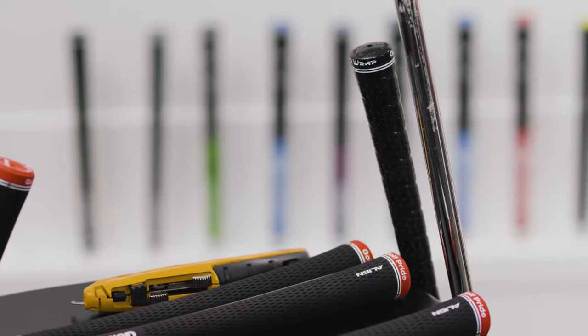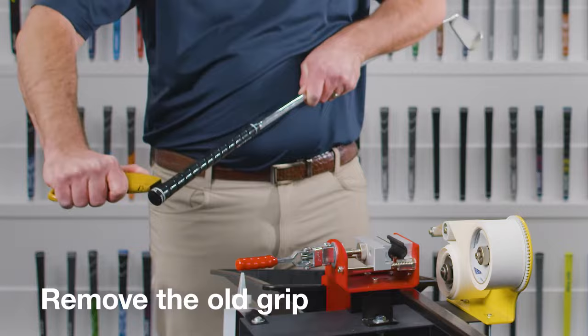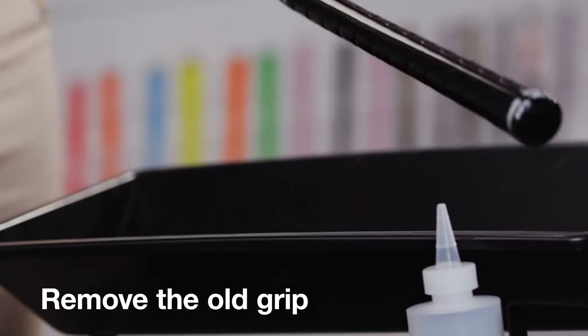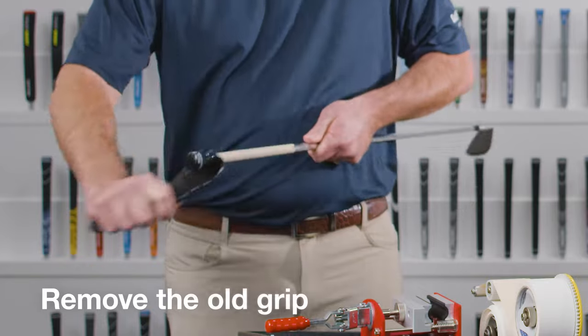First, you'll want a clean shaft surface to work from. Remove the old grip by slicing it with a razor or hook blade, making sure to cut away from yourself. Then pull off the old grip to expose the taped shaft.